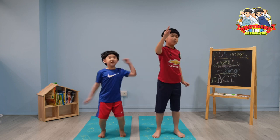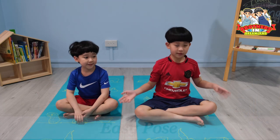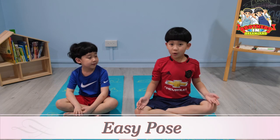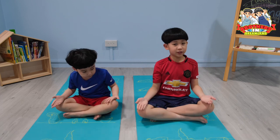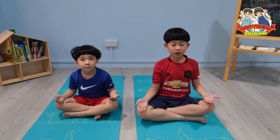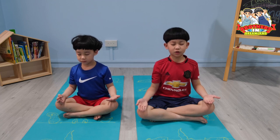Let's end with the easy pose again for cool down. What you'll do: cross your legs, place your palms up and press them on your knees, close your eyes, slowly breathe in and breathe out, and hold the posture for one minute.